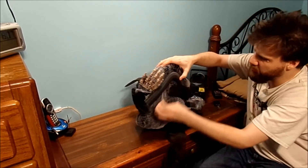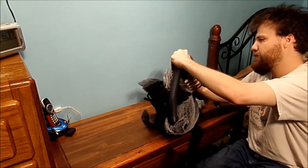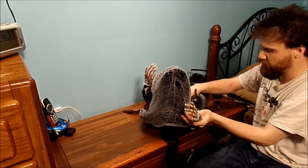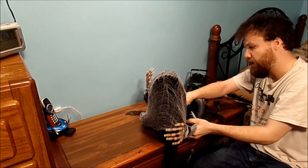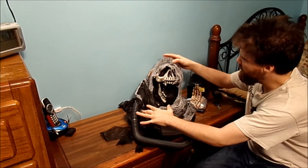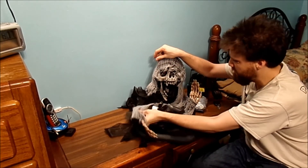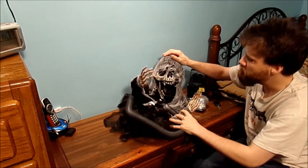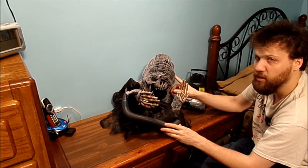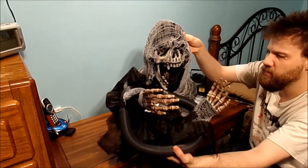I don't know how it all kind of unfolds here — they've got it all packed in the box. Here we go, there we go. Trying to unfold it again so you can actually see what it looks like. It has some LEDs for his eyes. Pretty cool.